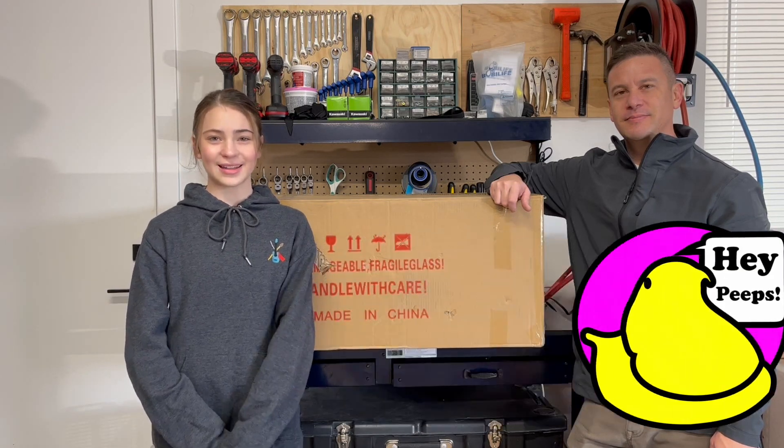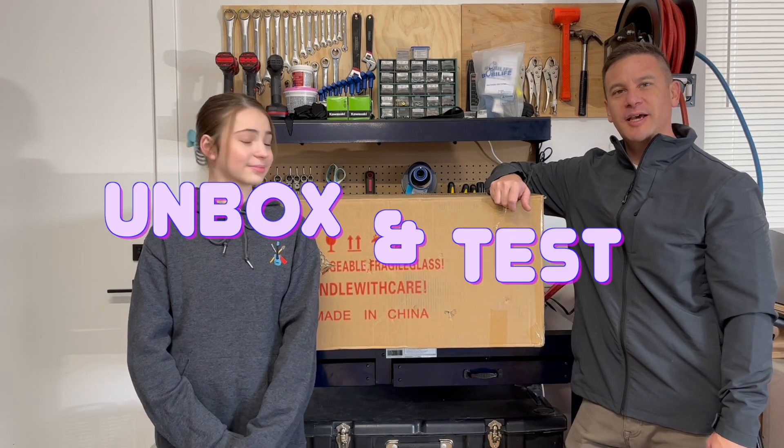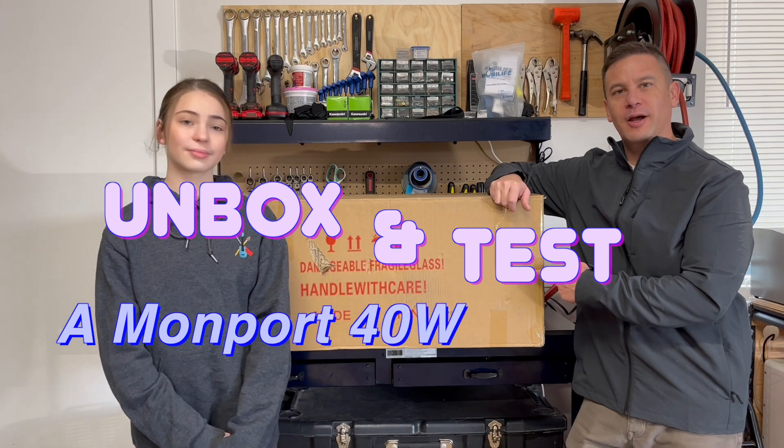Hey, welcome back to Project Anonymous. In today's video, we're going to unbox and test this Momport 40 watt CO2 laser.